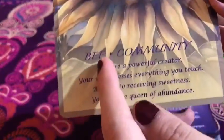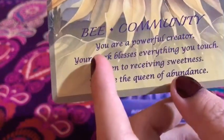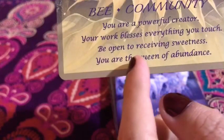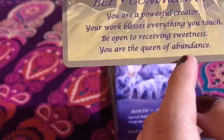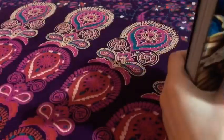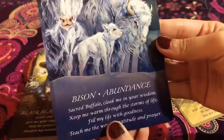The cards also have the names. Like the bee, and then 'community.' It says: 'You are a powerful creator. Your work blesses everything you touch. Be open to receiving sweetness. You are the queen of abundance.' So we'll go from here. Here's the queen bee again, and then we have the bison. I love the art, and I love the fact that at the very edge it has these little shadowy edges. I love that — that's super nice.